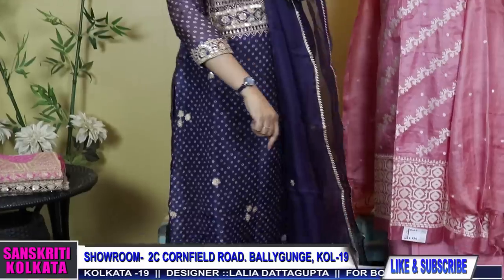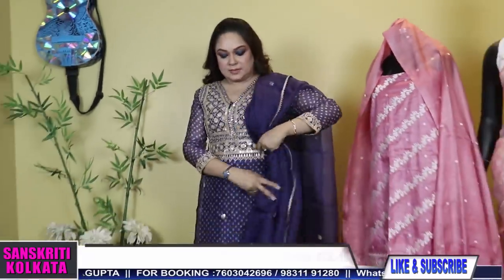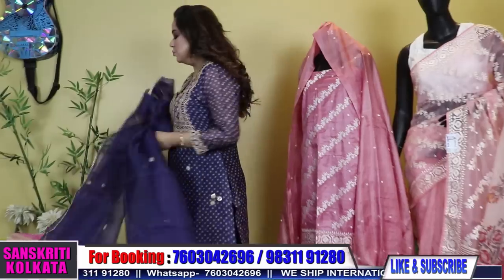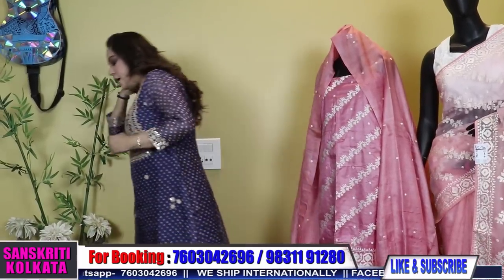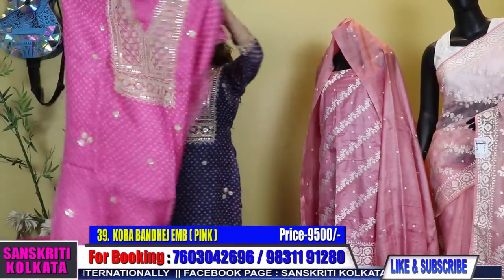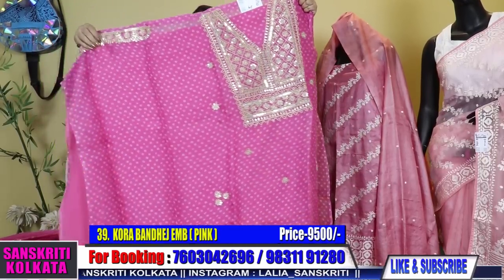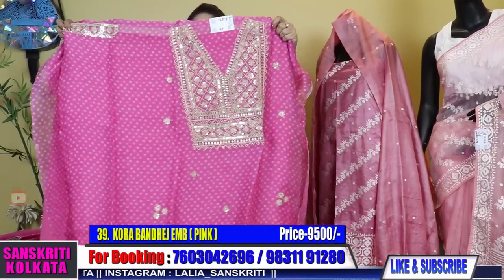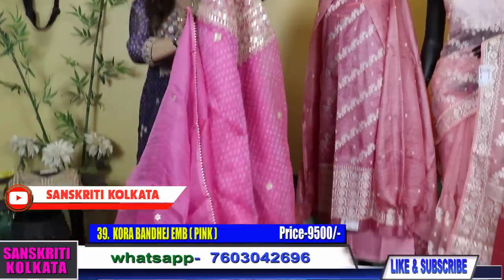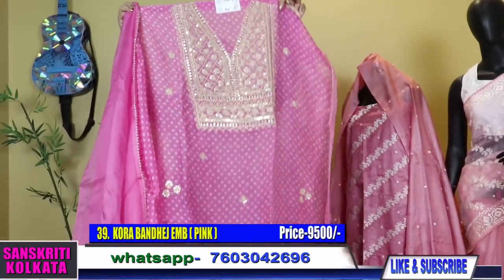The sleeves — I've not put lining but you can put it if you want. I've made a slip with this and the plaza. ₹9500 for this navy blue shade also. Now I have number 39 — pink colour, sleeve work, the pink colour with dupatta, bandhej crepe bottom.